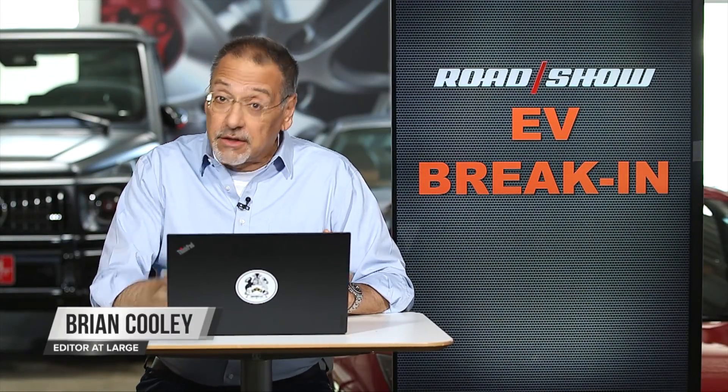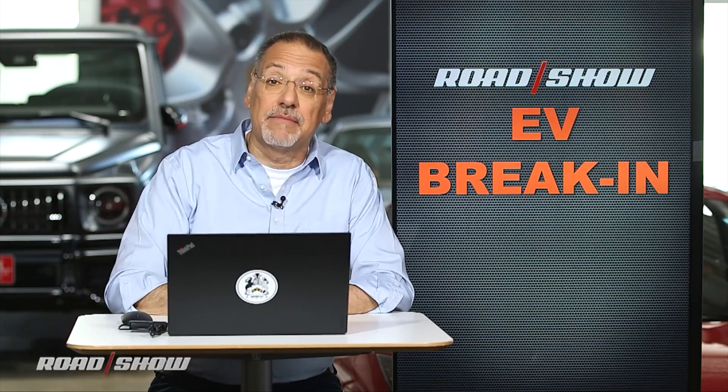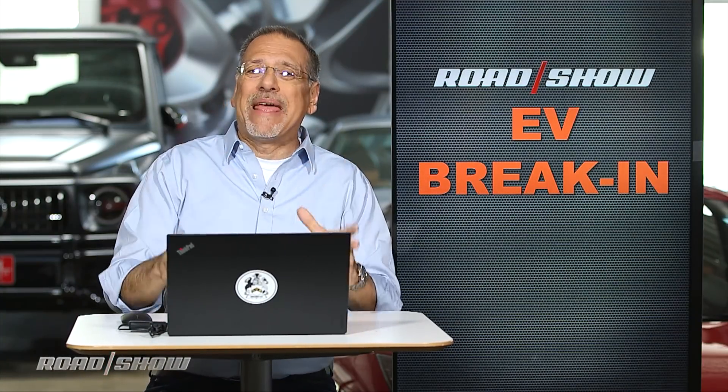A good number of you are buying your first electric car — pure battery electric. Congratulations, whatever you got. There are a few hot ones out there right now, but I've been getting some emails asking: how do I break it in?